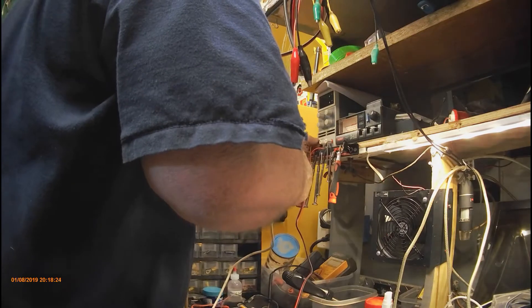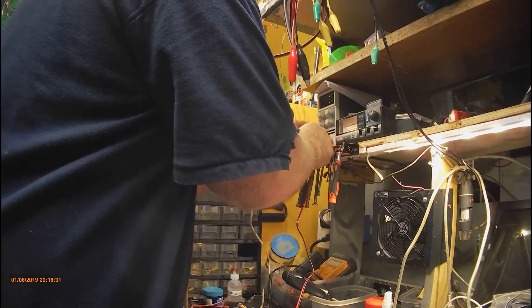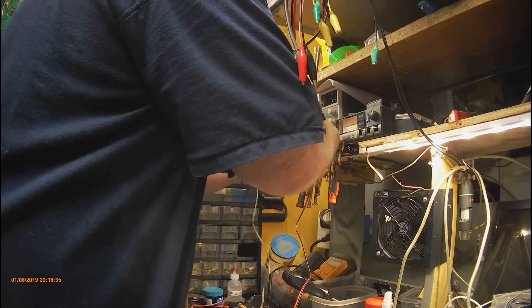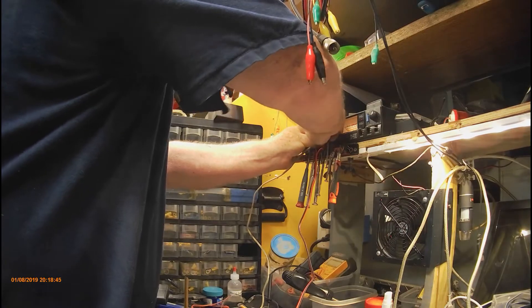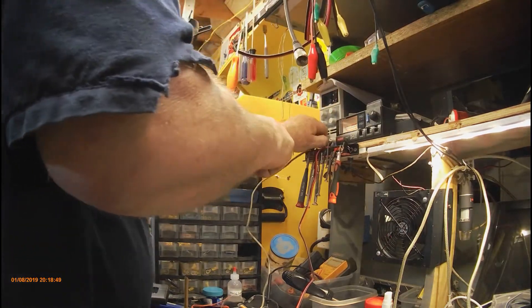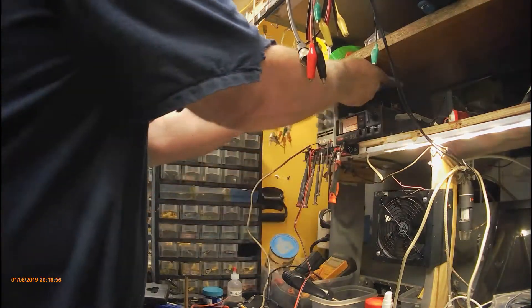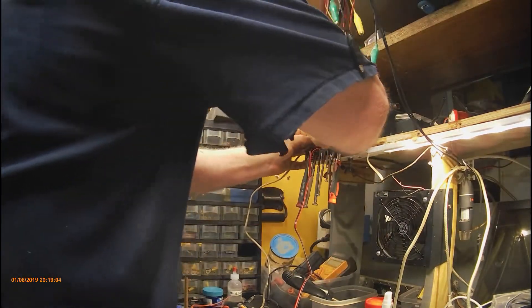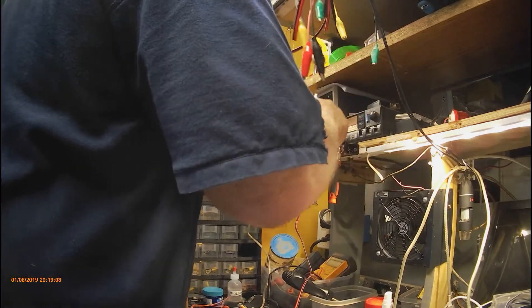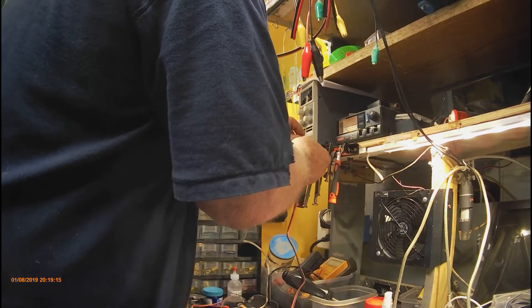Okay, now these are separated so I don't have to worry about them shorting. I think that's going to be the negative side — that one and this one. Let's do the power side. I'll get all these other wires out of here — they're driving me nuts. I'll show you in a minute.